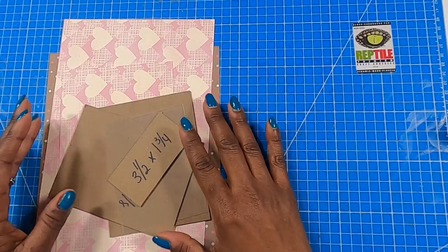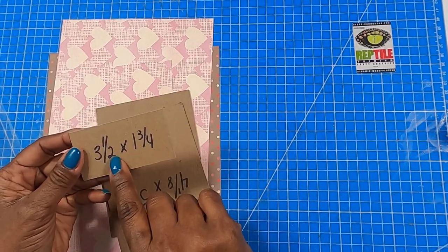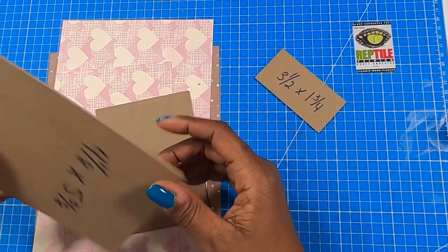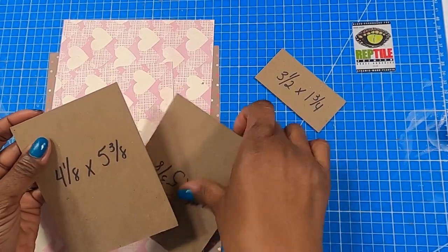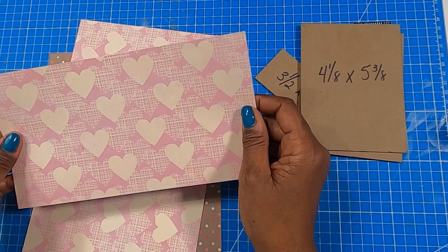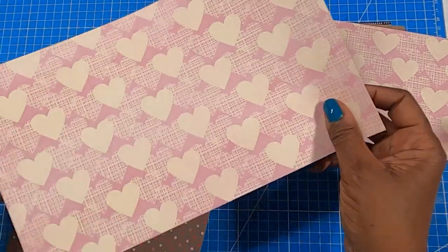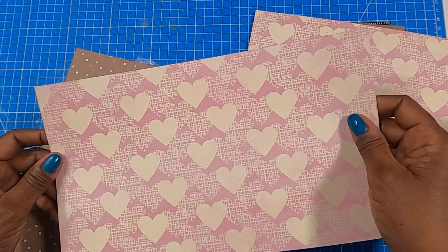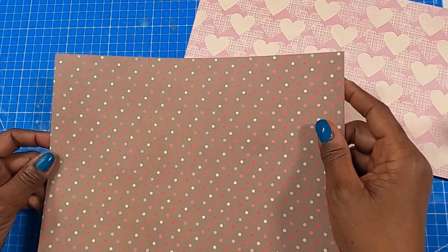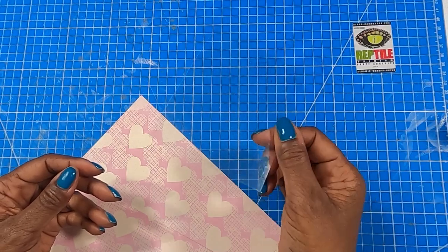So here's what we're going to need to make today's project. We are going to need some chipboard pieces: a piece that measures three and a half by one and three quarters — we'll use this for the template to cut out our opening. Then we have two pieces of chipboard that measure four and one eighth by five and three eighths. I have a piece of decorative cardstock that measures four and seven eighths by nine and three eighths. Another piece of decorative cardstock that measures eleven and three quarters by seven. The piece for the box measures seven and three quarters by ten and three quarters. And then I have a piece of acetate that measures four and one half by three and a half.